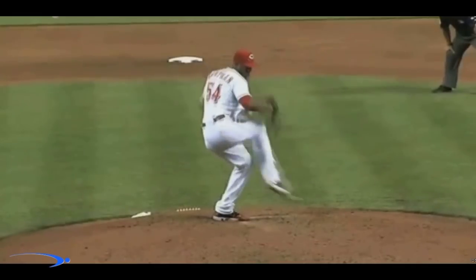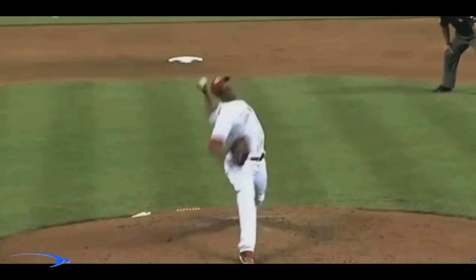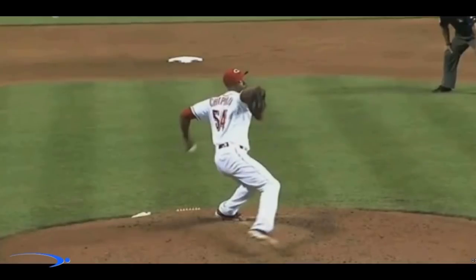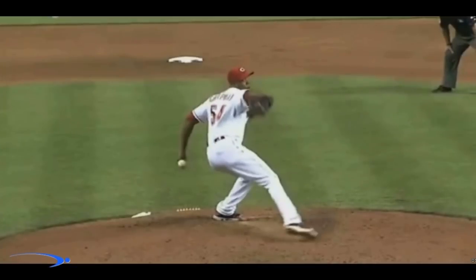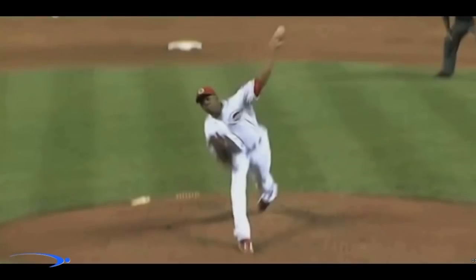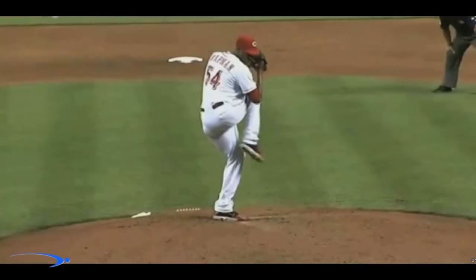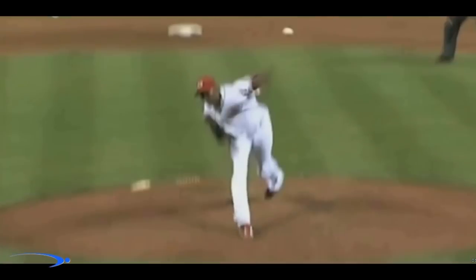Now, are you a pretty good pitcher? You're pretty accurate but you're not quite getting the velocity that you want. You're trying everything — pushing off the rubber, trying to rip the hips open, rip the shoulders open. Maybe the coach is telling you to bend your back and you're not getting any results. Well, this is going to be the video for you. I'm going to show you how to use your torso efficiently to let that arm whip around the body the way it's supposed to, and get maximum use out of your core, which in turn leads to maximum velocity.